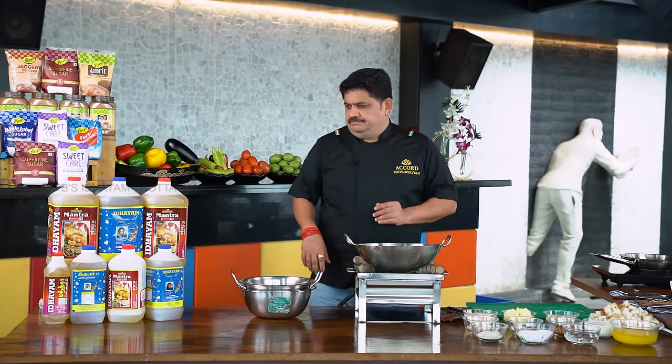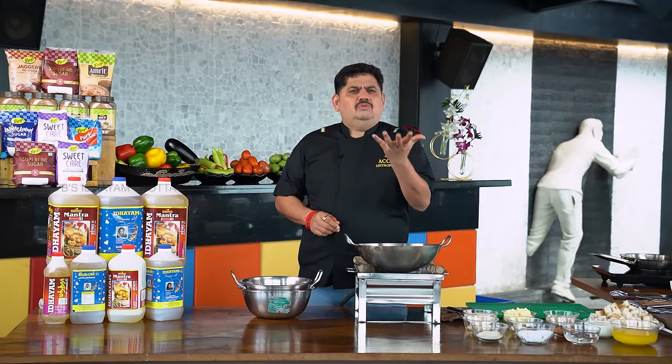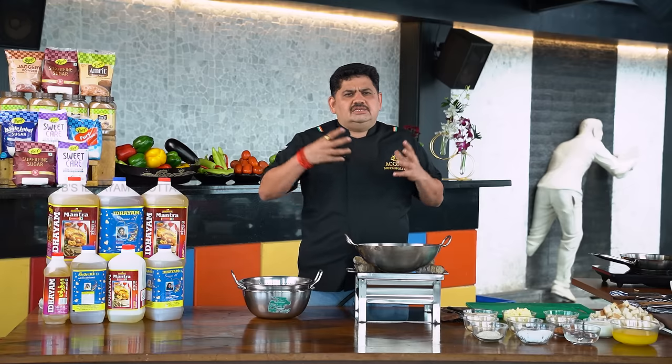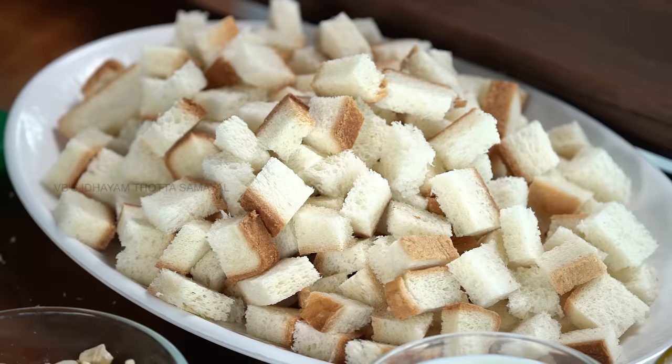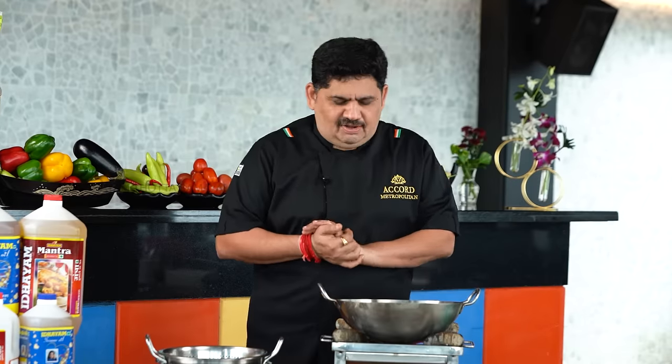This is a very simple dish. If you eat a bowl full of bread halwa, you can eat it with a mint rose water. This is a fantastic bread halwa.